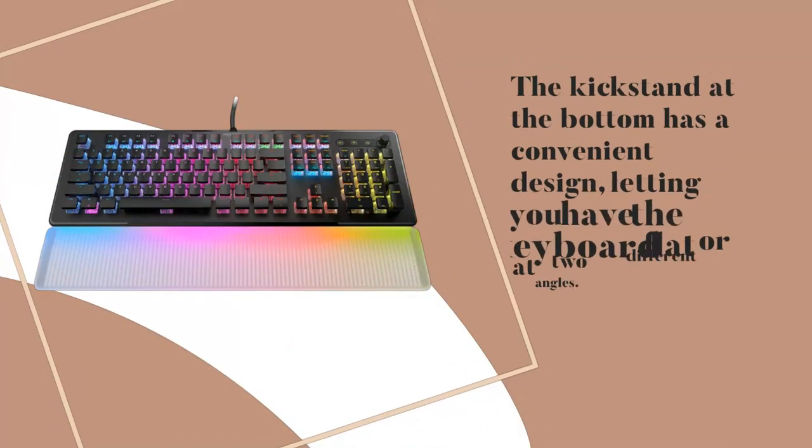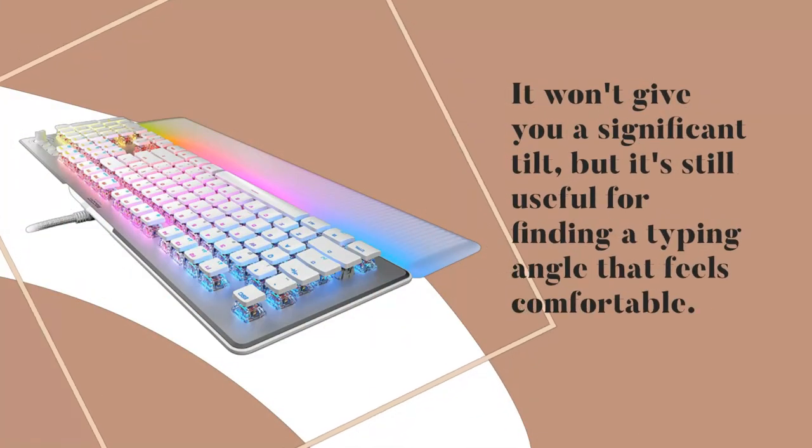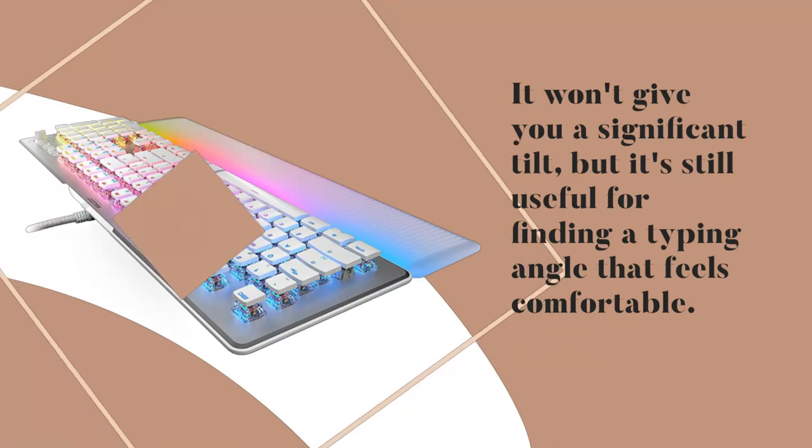The kickstand at the bottom has a convenient design, letting you have the keyboard flat or at two different angles. It won't give you a significant tilt, but it's still useful for finding a typing angle that feels comfortable.